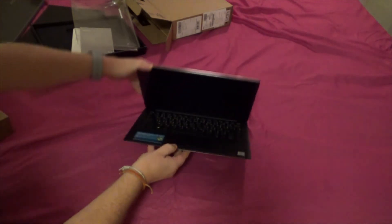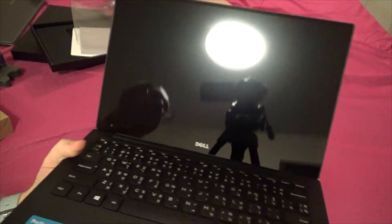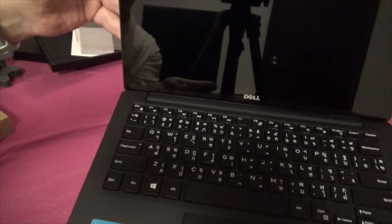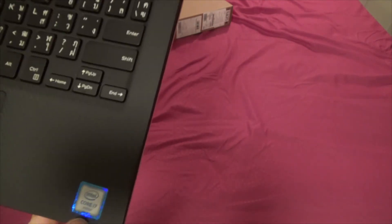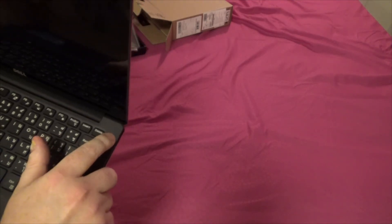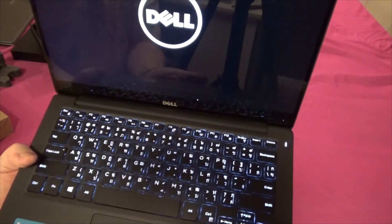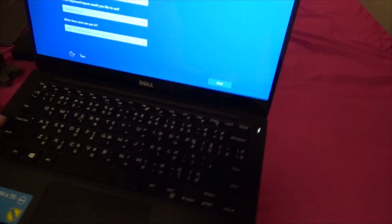Here we go — oh, look at this, it's very shiny, you can see me in there. It's got the Thai keyboard layout. This is a 4K display. It's the i7 variant with a 256GB SSD. Let's switch it on — oh, a backlit keyboard, nice! That was quick to boot up.